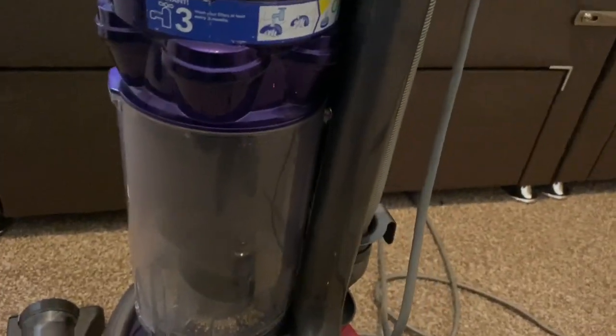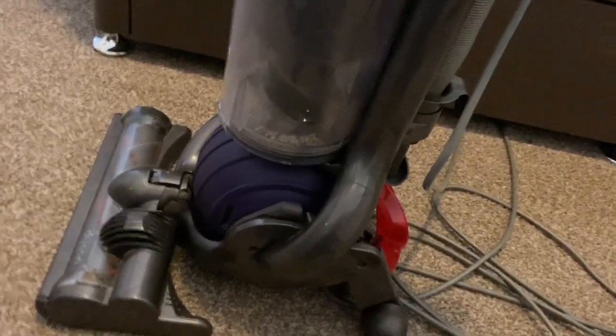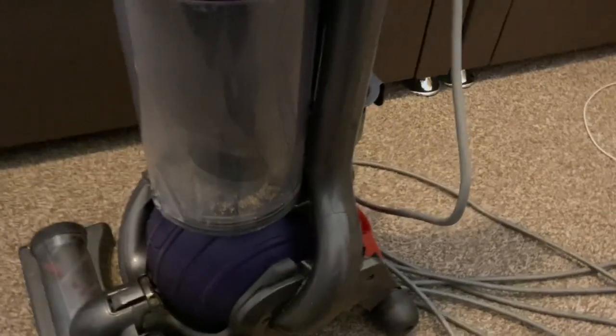I ordered three parts for this machine in total, which cost me £25. I bought a brand new genuine brush bar, an upholstery tool, and I also bought a new ball filter. But the ball filter I decided not to put in this machine because it didn't feel very good quality, and sometimes the lower quality ones can break the clip on the ball, so I kept that as a spare.